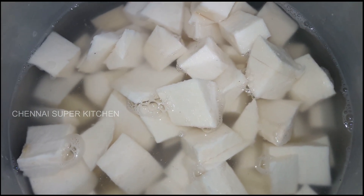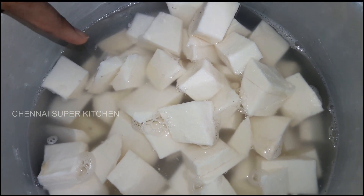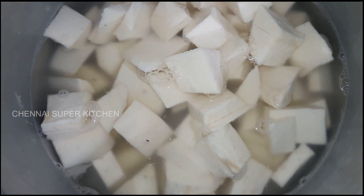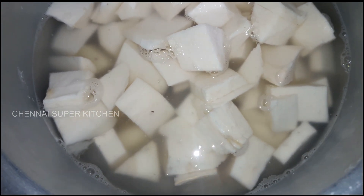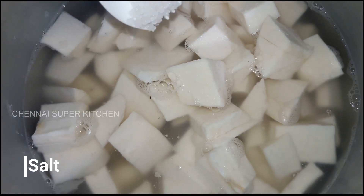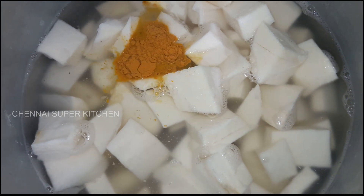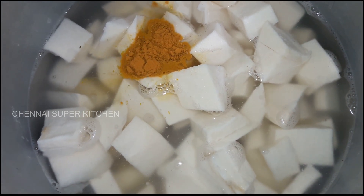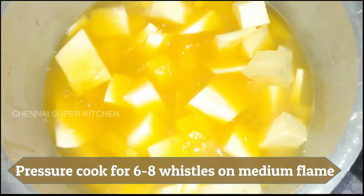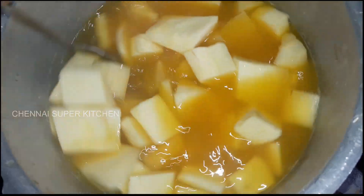Cook in medium flame. You can add another ingredient in medium flame. Add the sauce and then add 1 teaspoon of salt.